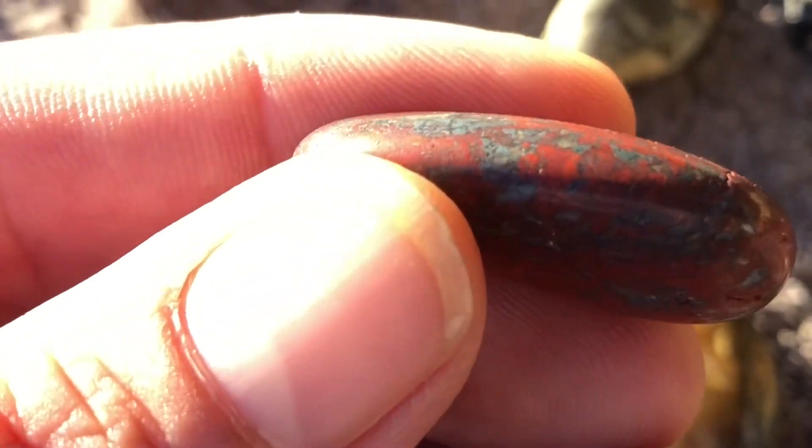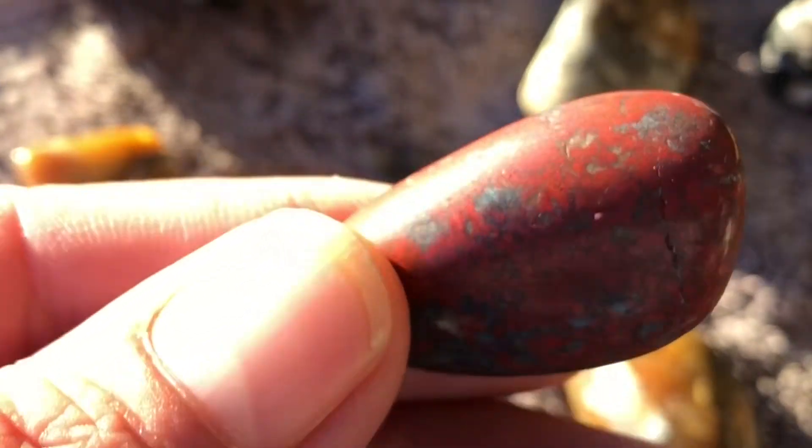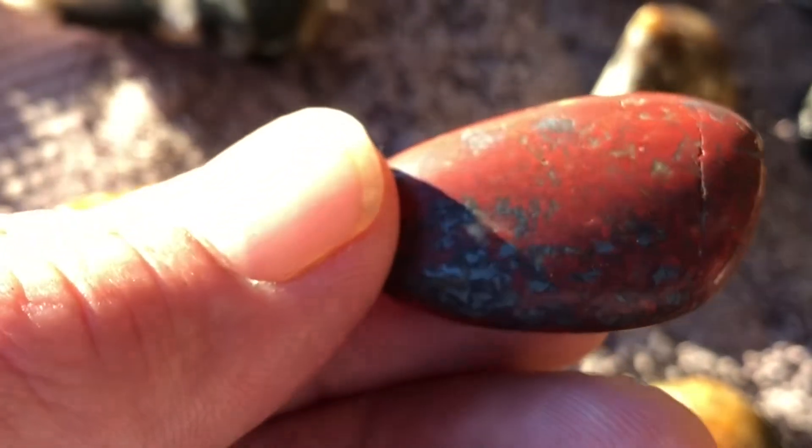You can see inside — it looks like there's just a pretty little different world in there. It's got the shine of the hematite in there, and there's some quartz in there as well. It's a jasper, so it's basically a form of quartz — cryptocrystalline, I think it's called.